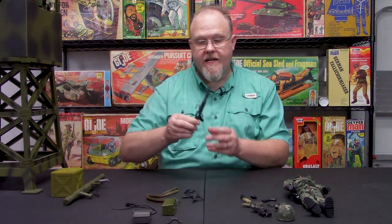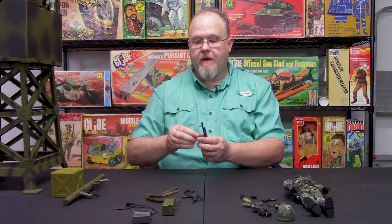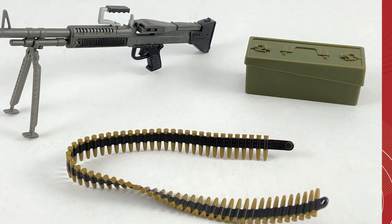Next is the M60 machine gun. It comes with a bipod, it also comes with an ammo belt, and it also comes with an ammo box.